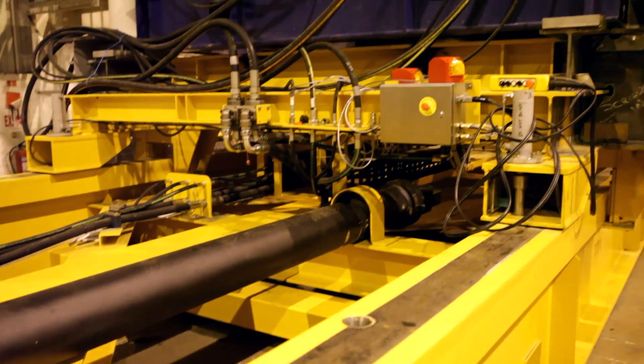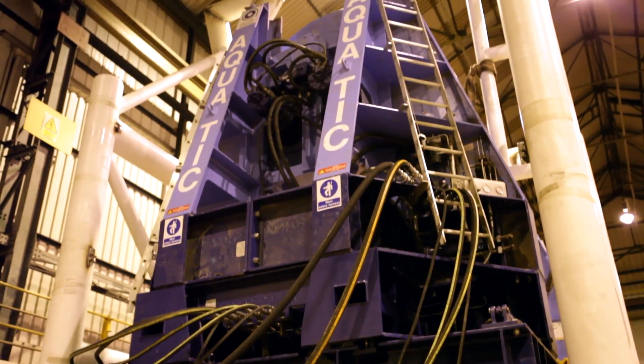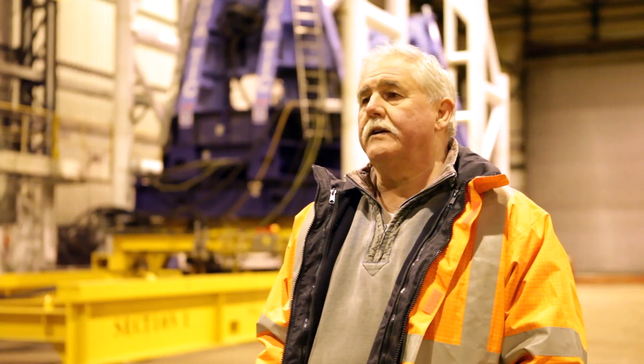The whole unit is powered by a hydraulic power unit. The trolley translates to the end, where the PR8 reel drive system supplied by Aquatic lifts the reel and spins it to deploy the product.